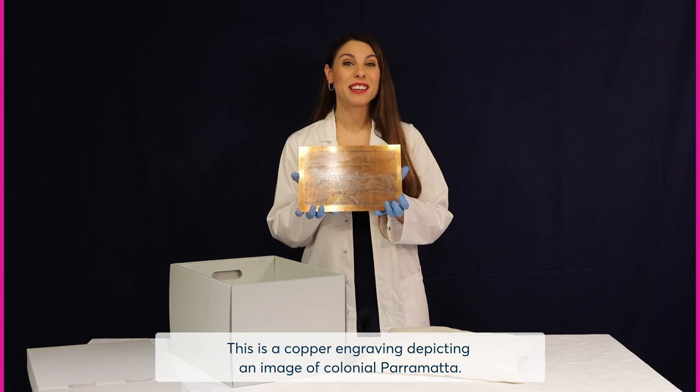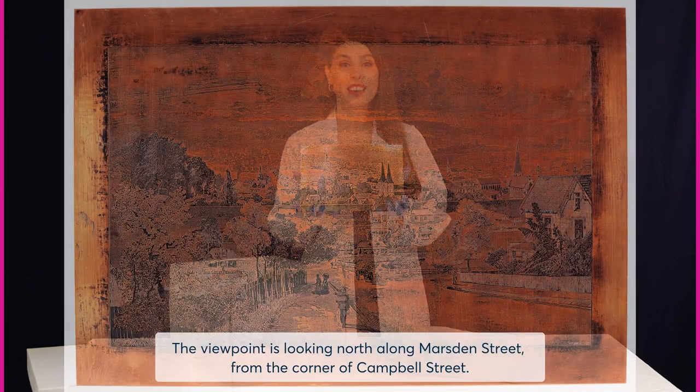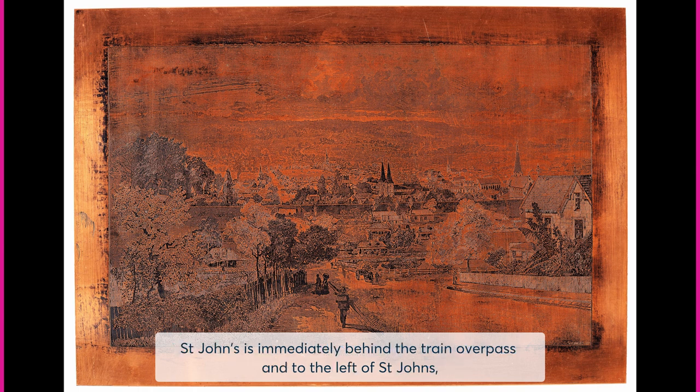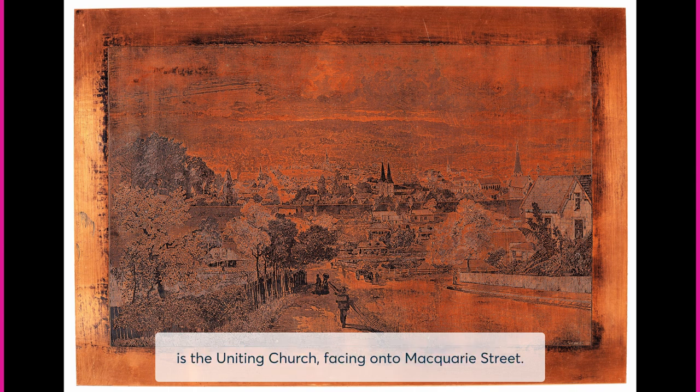This is a copper engraving depicting an image of Colonial Parramatta. The viewpoint is looking north along Marsden Street from the corner of Campbell Street. St John's is immediately behind the train overpass, and to the left of St John's is the Uniting Church facing onto Macquarie Street. In the distance is St Patrick's.